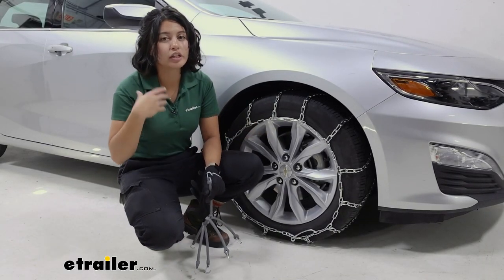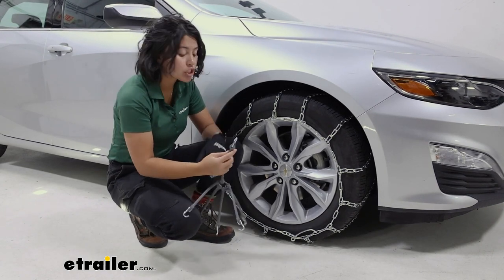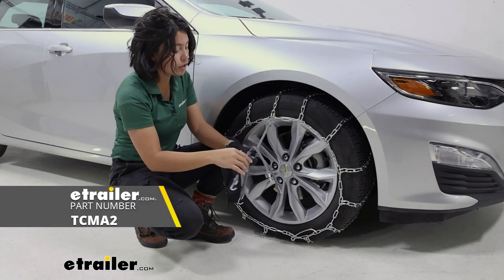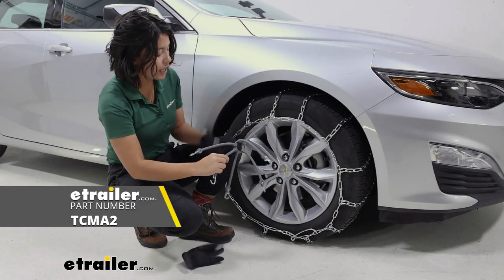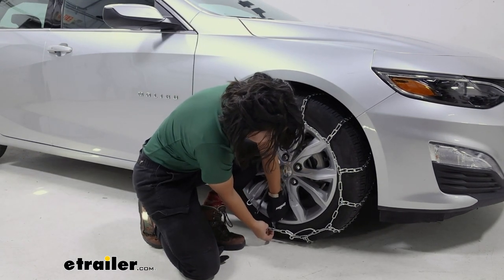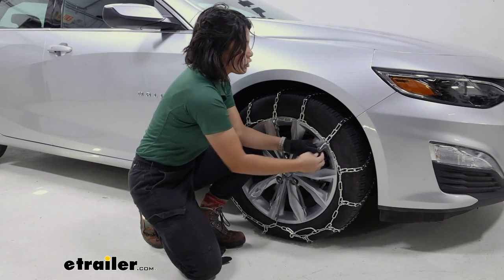Once you start driving over ice and rocks, you may notice a little shifting of the chains on the tire. So we're going to use separate rubber tensioners — for pretty much any ladder style chain, I highly recommend using them. They clip right into those links, and we're going to go criss-cross to evenly distribute the tension.